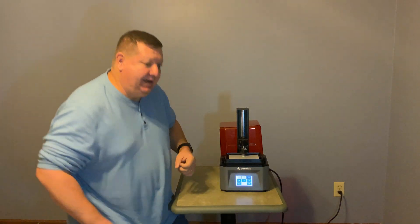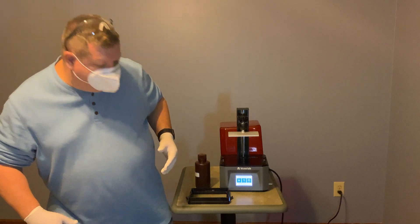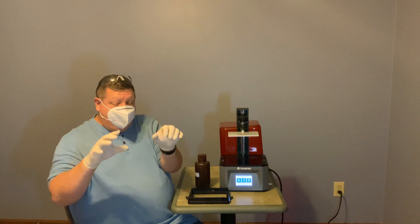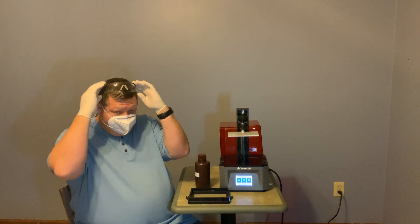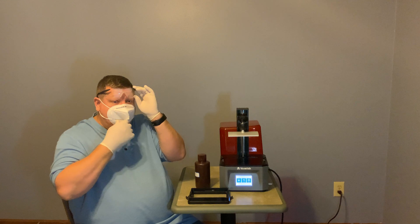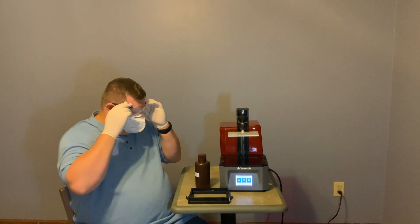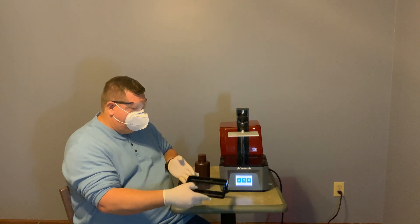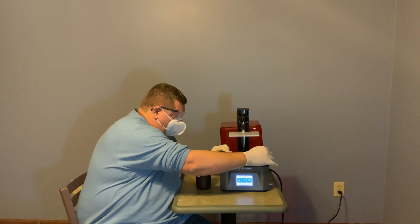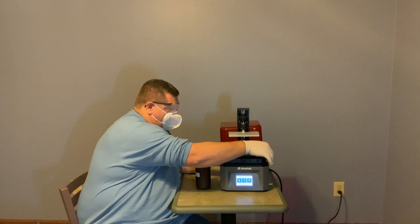We're going to raise this back up so we can put some resin in and prepare for our first print. As you can see, I've got gloves on, I've got a mask on, and my eye protection — which keeps fogging up — but I'm going to stick the resin bed back into its slot and tighten it down.